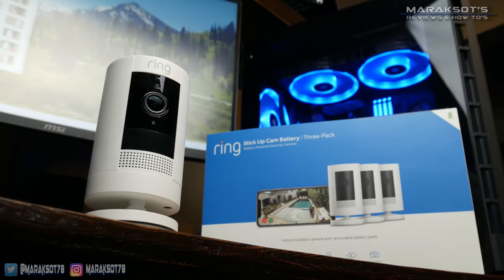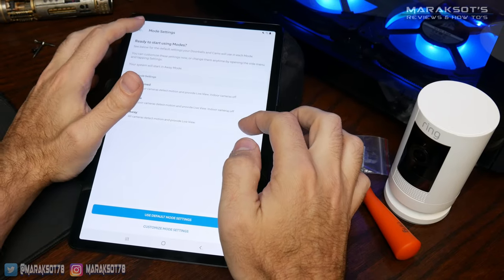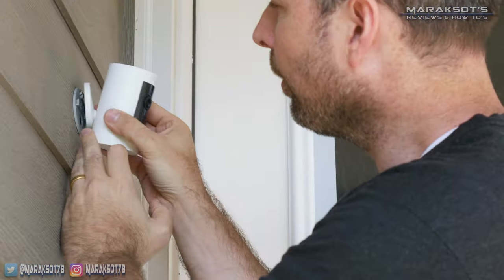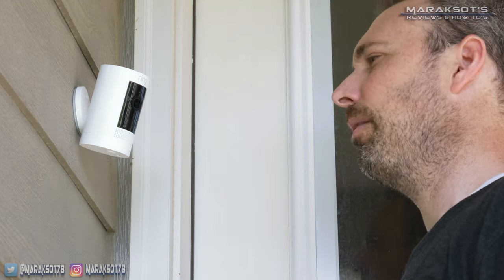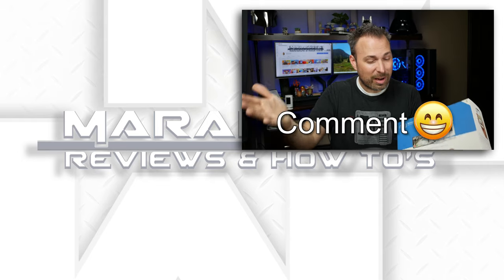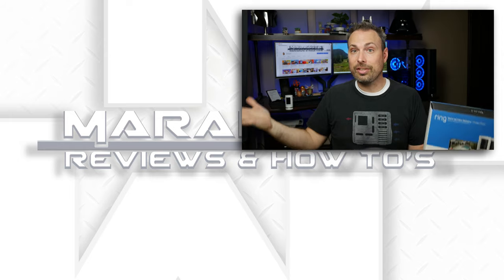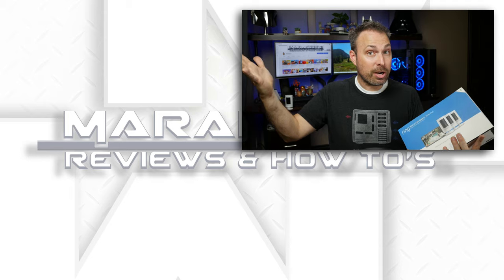Overall, I'm quite happy with our purchase of the Ring Stick-Up cameras. I like how easy the Ring app is to use — it has a lot of options so you can customize your camera system just the way you want it. Setting up and installing the Stick-Up cams couldn't be easier. While I'm not looking forward to removing and recharging the batteries, the trade-off of not having to run any wires is totally worth it. Being able to view the live video to find the best mounting spot was super useful and is something you can really only do with a wireless setup. I do wish the video quality was better, but higher resolution cameras cost more, and all things considered, the video quality is good and the overall experience is pretty great.